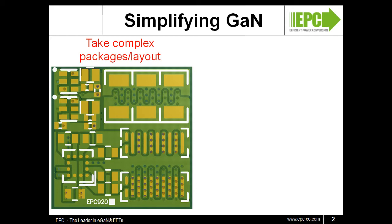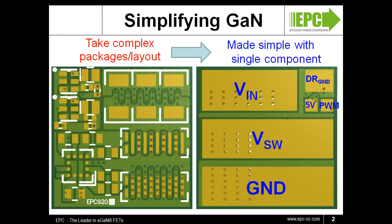The discrete design on the left is a half-bridge circuit with two FETs, a driver IC, and high-frequency input capacitors. To make actual in-circuit evaluations simple, we are pleased to introduce our Dr. GAN Plus, a proof-of-concept design that integrates these components onto a PCB-based module that can be mounted with ease to demonstrate the excellent performance of a GAN solution.